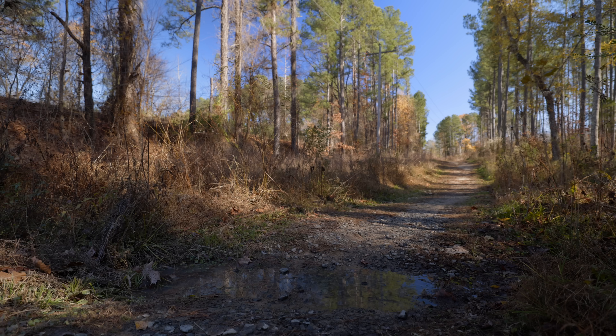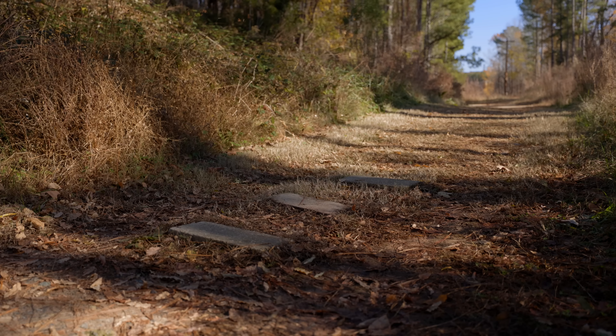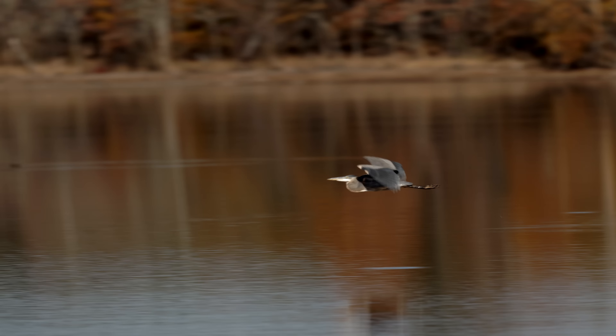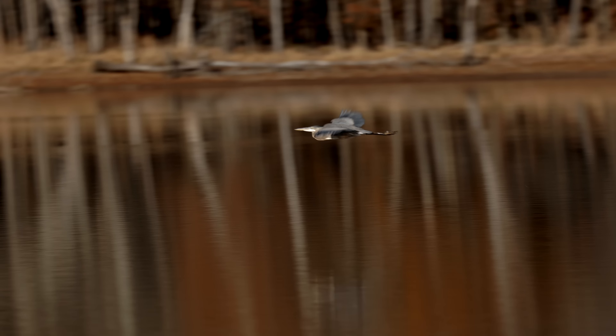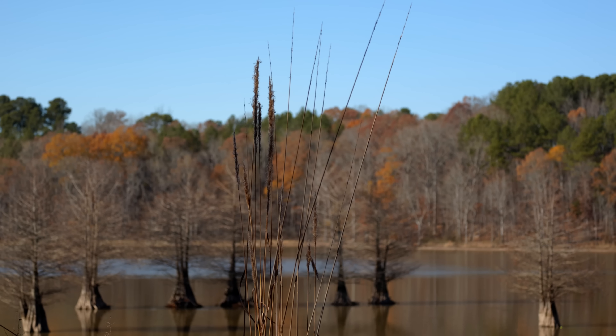I just edited up the footage and I was really impressed with how good it looked — not too surprised since it is a 6K oversampled image with great detail and sharpness. I also found the colors to be really accurate and it was super easy to color grade. I shot everything in C-Log 3 and Cinema Gamut, graded by hand without any LUTs. If you have questions about how I expose or grade C-Log 3, I made a detailed video about that with the R5 and R7 — it works exactly the same on the R6 Mark II.